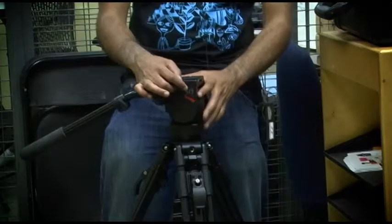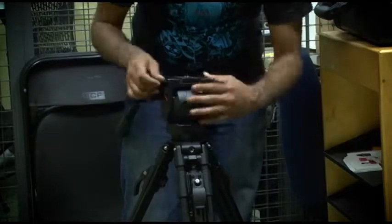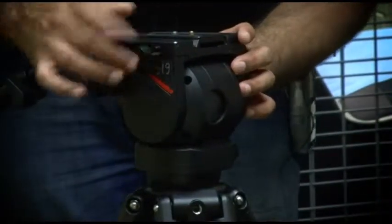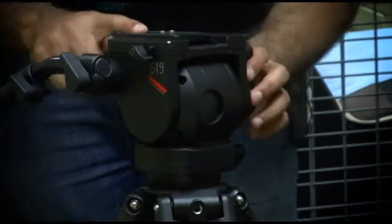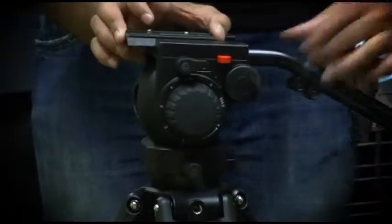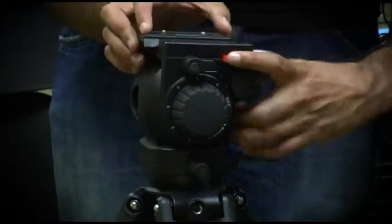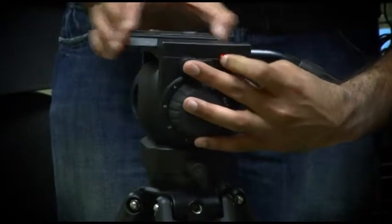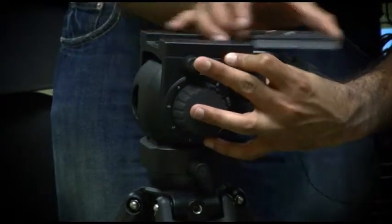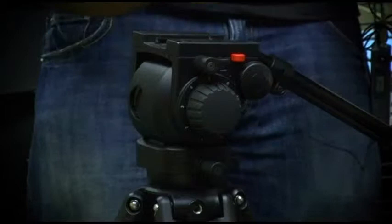This little knob here is how you get the tripod plate out. If you unscrew it, there's a stop so it'll only turn a certain way. You've got this piece that moves but it's not coming out. For that, you turn around to the other side where there's a little red button — you press the red button down while the plate is over the red bit here, and the plate comes off.